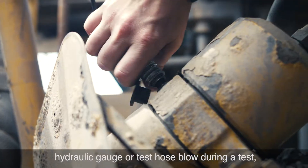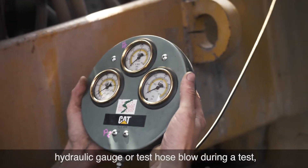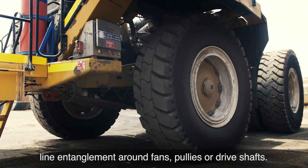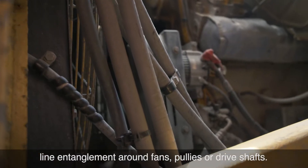Should a traditional hydraulic gauge or test hose blow during a test, there is the serious risk of being crushed and the chance of line entanglement around fans, pulleys or drive shafts.